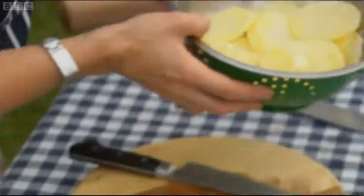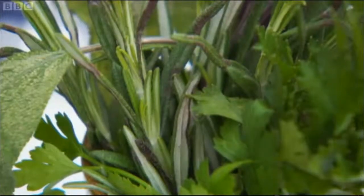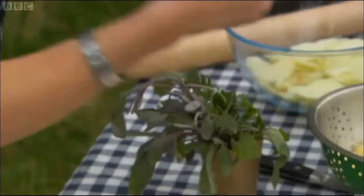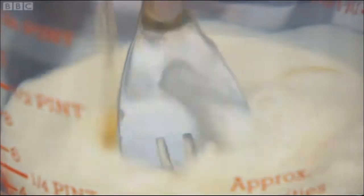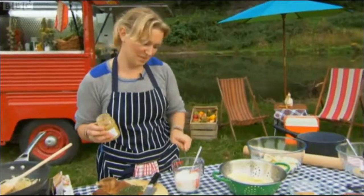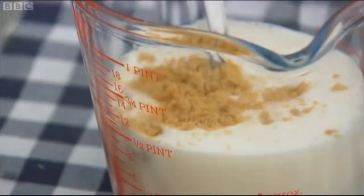Whilst her pie is very traditional, she's prepared to make a few tweaks to give her sauce seasoning some oomph. Sage is in the traditional recipe. Rosemary definitely isn't, but she thinks it's going to give it a little bit of an edge. And some parsley. She stirs together cream, cider and mustard — a great combination — then adds sugar, cornflour and the chopped herbs.